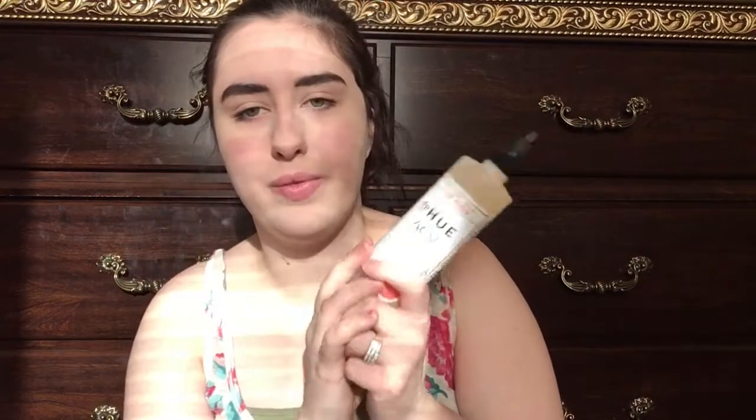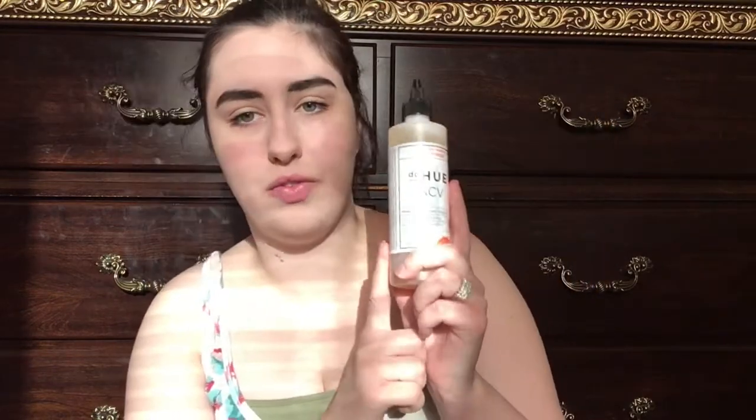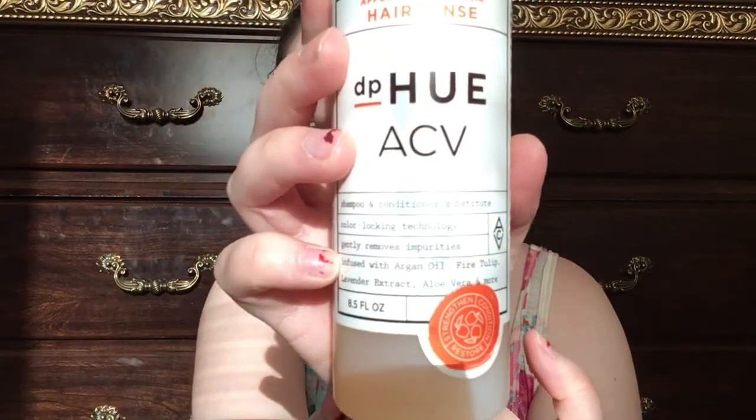That will be in another video. I do have another video planned for today — I'm sorry this video was very short, but I do have to take a shower to try this out. I will definitely be posting another video on this, like tomorrow or in the next couple of days. Thank you Influenster and D.P. Hugh for this apple cider vinegar rinse. I was so excited to open it up and I think I'm actually going to try it tonight. I'm about to film another video — a Big Lots haul and Bath & Body Works, just a little haul.